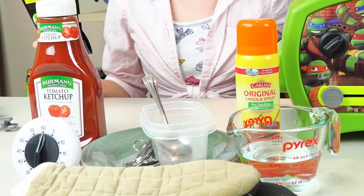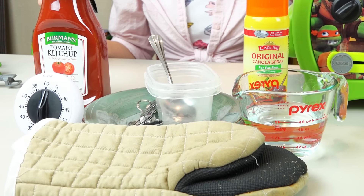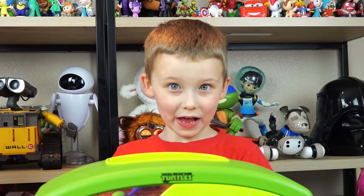The instructions say you'll also need baking spray, a spoon, two small mixing bowls, a plate, a cup with water, a timer, an oven mitt, ketchup, and measuring spoons. Whoa! That's a lot of stuff!